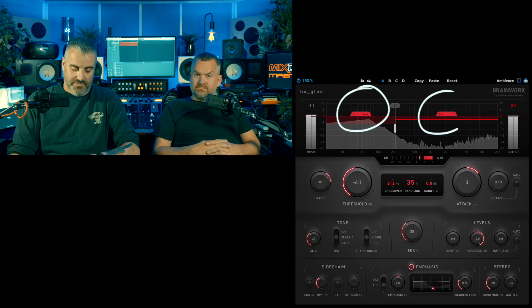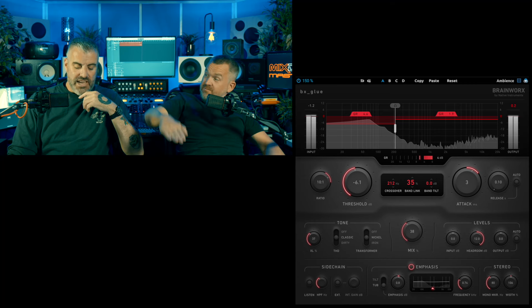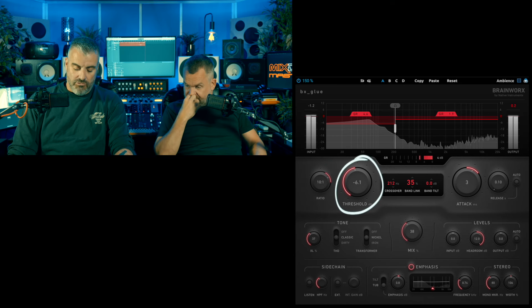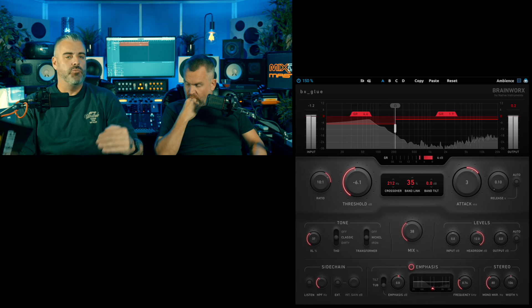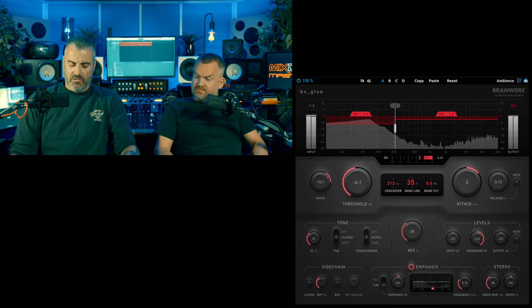So that's where it's separating the two bands, and you can grab the bands and drag them manually that way. You have your ratio and your threshold — so you can grab the compression points, grab the threshold basically. You can set the ratio and threshold there, your crossover point. Band link is really interesting — what percentage do you want those bands to link? Do you want them completely independent, or do you want a percentage of overlap? That's quite cool, I really like that.